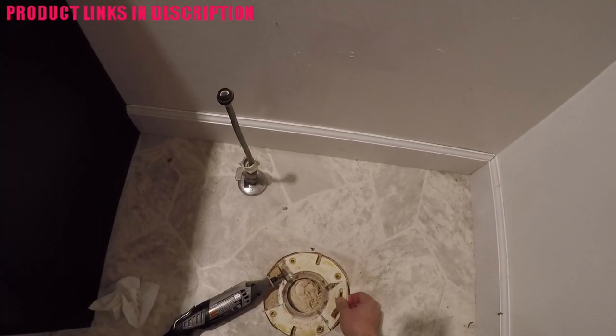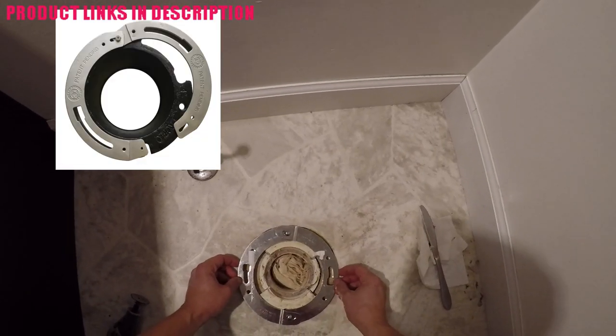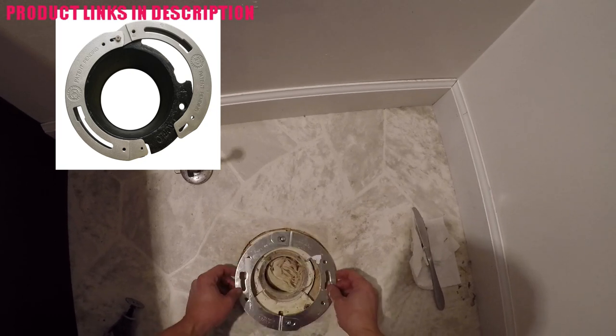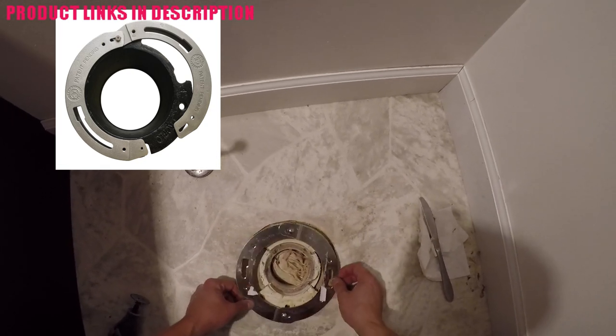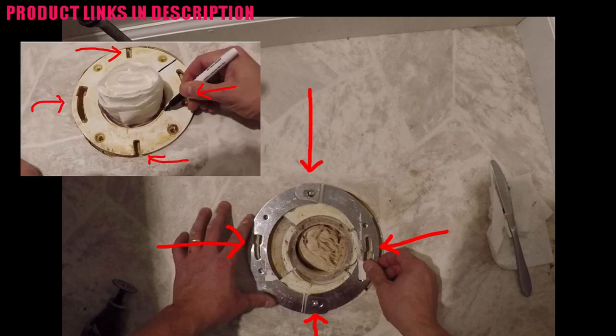I'll have to clean up those edges with an exacto knife or razor. This is the flange repair kit — I'm messing with it to try to orientate it in a way that's going to work. I also want to line it up with the original flange the way the holes originally were. Here's a picture of the flange with the original holes, and yes they do align the way I have it.